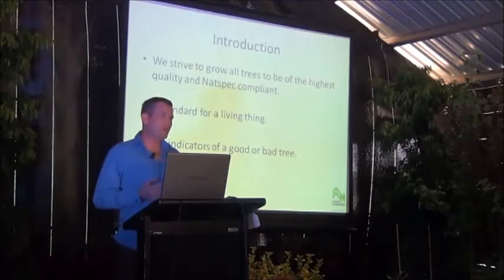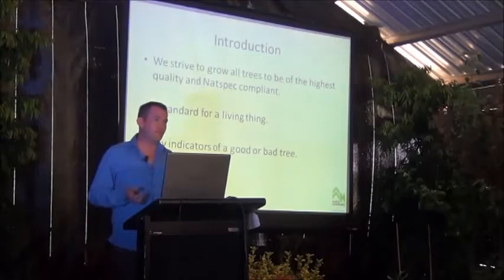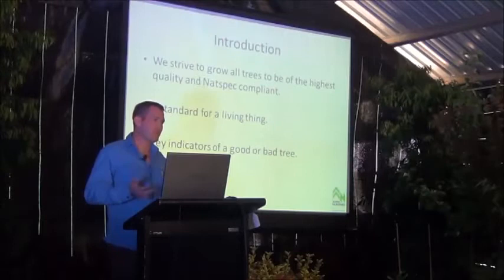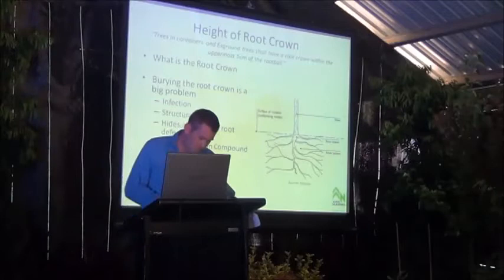It's going to take too long to go through the whole standard today, and a lot of the points I don't think we need to because they are pretty clear. But I'd like to draw your attention to a few things and point out some of the grey areas. If we can go away with a better understanding of these things, that will help you when specifying or assessing quality trees. I'm jumping between Natspec and the Australian Standard because they're very similar — right now we're working with Natspec, and sometime next year we'll be looking to work towards the Australian Standard.